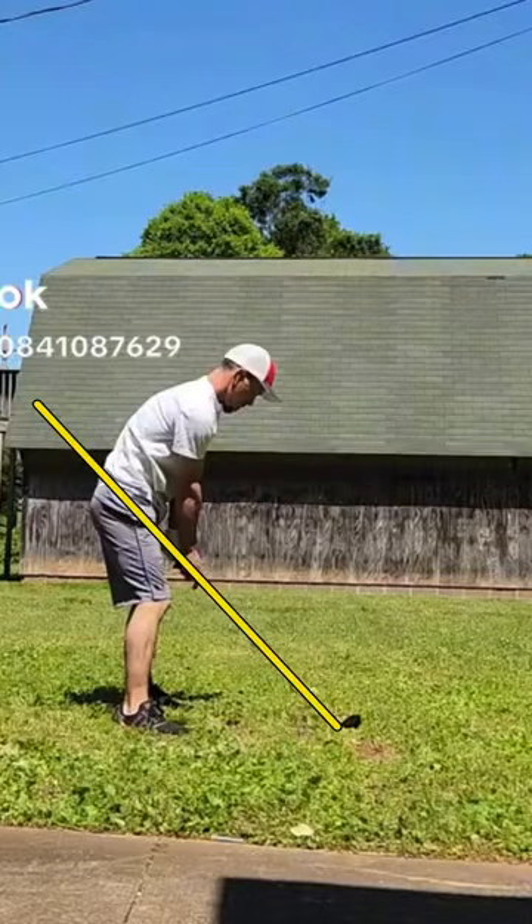All right, going to hop into another swing check here from my buddy Bobby. This is Ryan from Golf Fit. First things first, overall posture and setup.